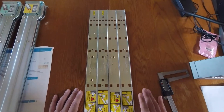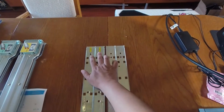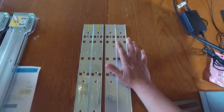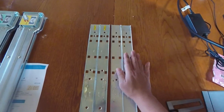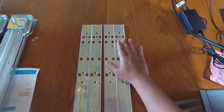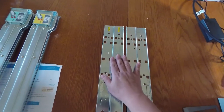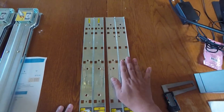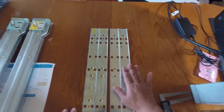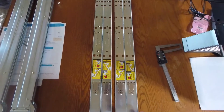The easiest way to tell which kit you have is to look for a yellow sticker at the end. One says 'Rev B' and the other has no label. I assume the unlabeled one was an earlier model, and then they came out with the Rev B. I'll call the unlabeled one the non-Rev B kit and the labeled one the Rev B kit.